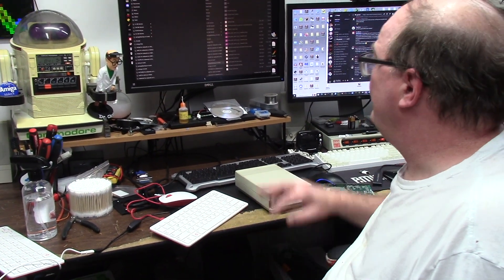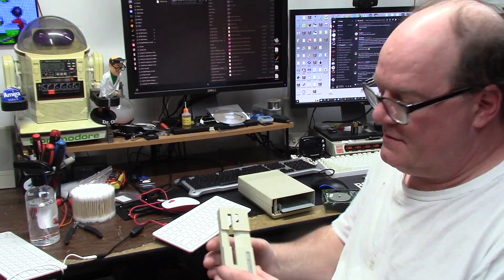Hey, it's Chris and welcome back to Something Else Amiga. I've been doing a lot of this stuff but I wanted to cover this 1581 drive I got.